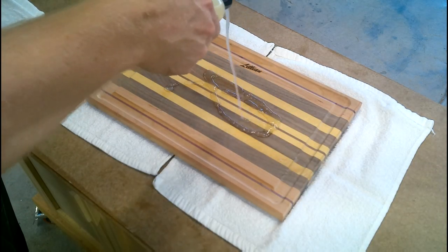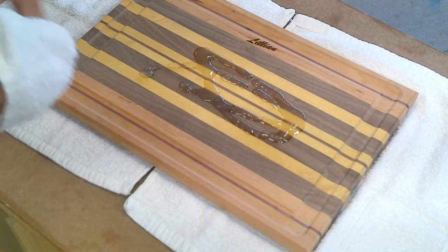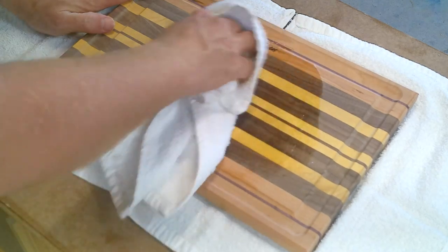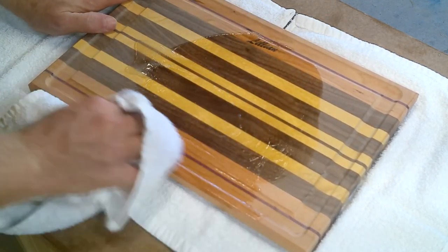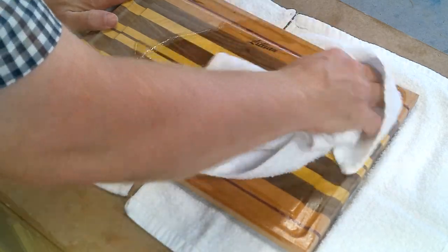And now my favorite part of making cutting boards — that magical moment when the conditioner is applied and all the colors pop. The yellow heart really comes out next to the darker walnut.